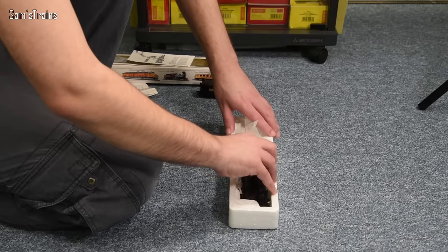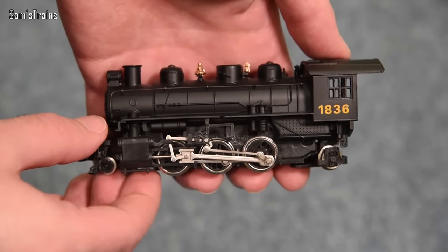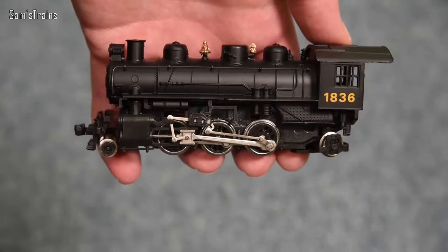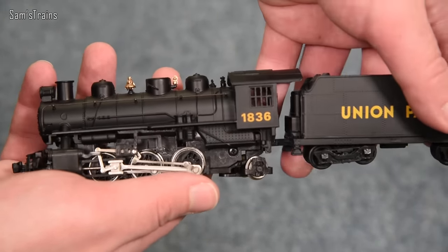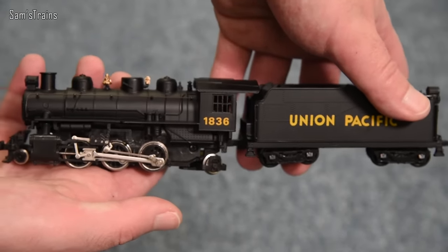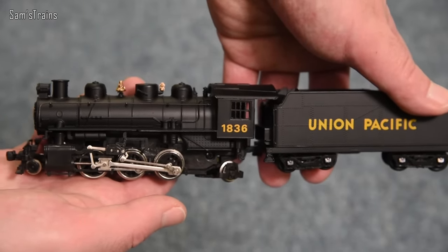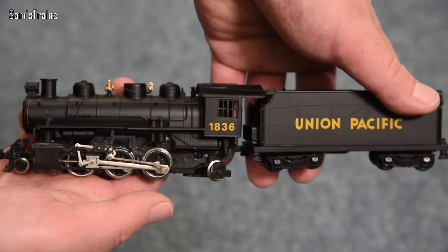And here's the loco. I won't call it hideous, but it certainly has got odd proportions. Not too bad looking from a distance, but just wait until we get in close. Let me hold the tender with it for a quick look. We're going to be having a bit of a laugh with this today. So here's a little bit of history on the prairies of America.